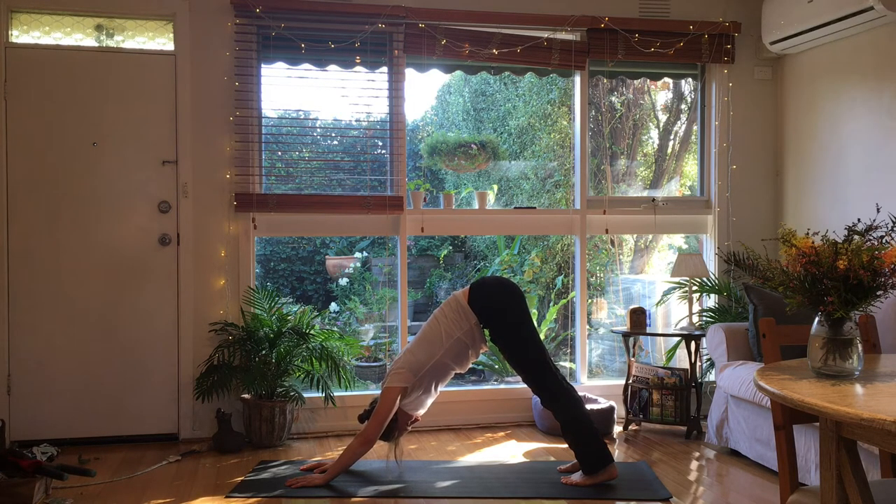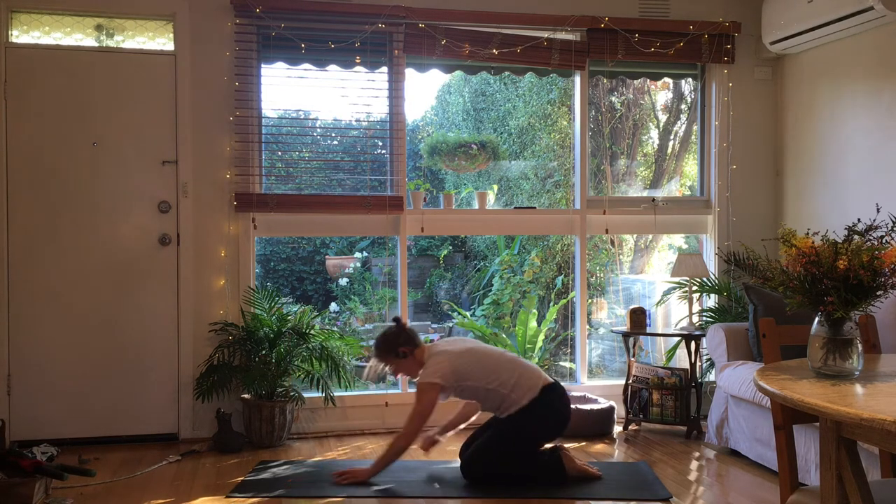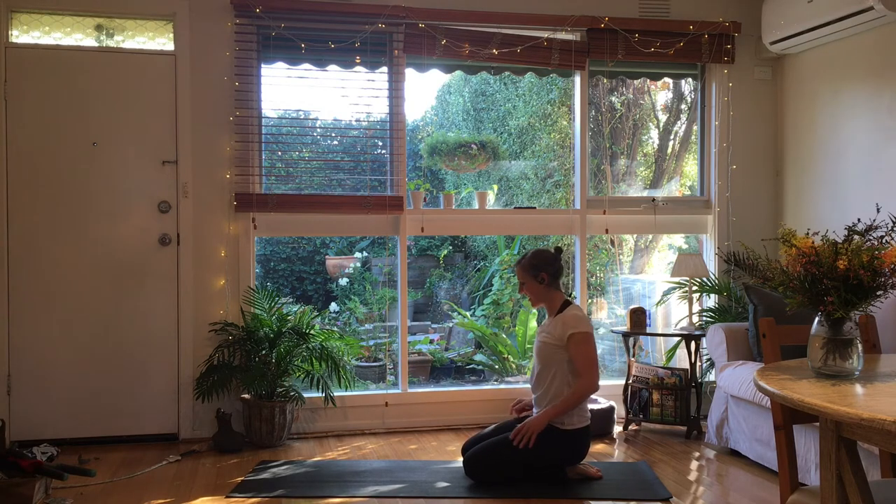Just stay in that down dog for a second — relaxing the heels to the floor, lift the butt towards the ceiling. We'll let Beyoncé finish her bit. Back into all fours, just sit down for a second and roll out the shoulders.